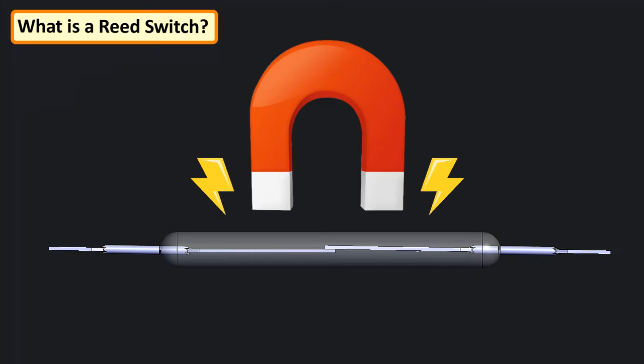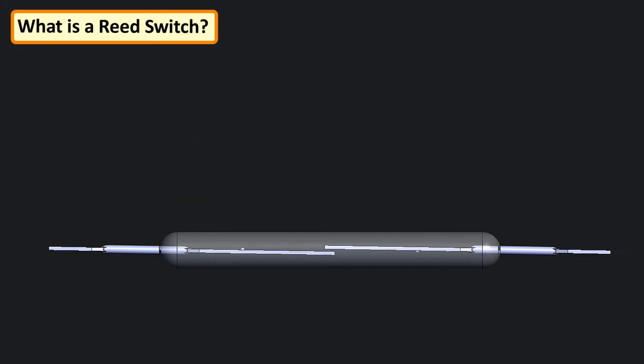When a magnet is brought in close proximity to the contacts, an electromechanical force field is generated and the stiff nickel-iron blades become magnetically polarized and get attracted to each other, completing the circuit. When the magnet is removed, the switch returns to its open state.